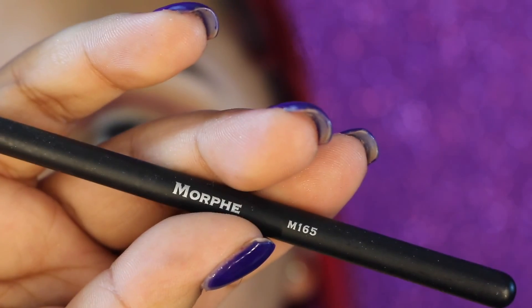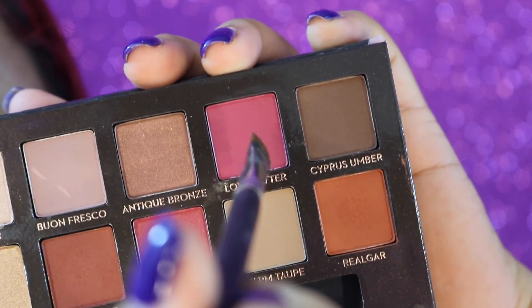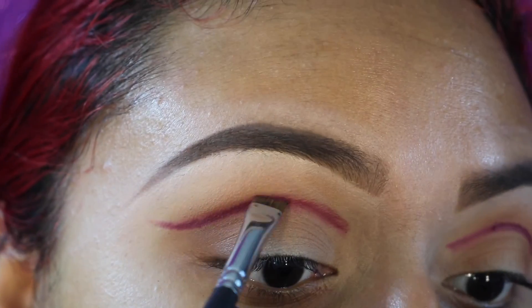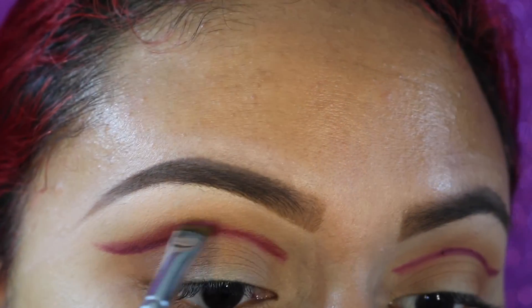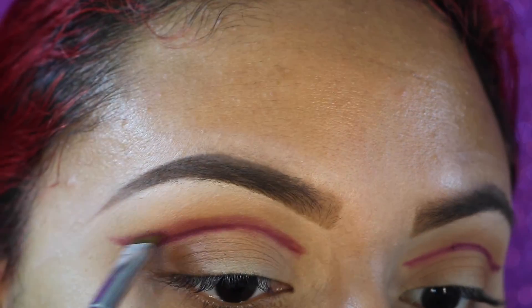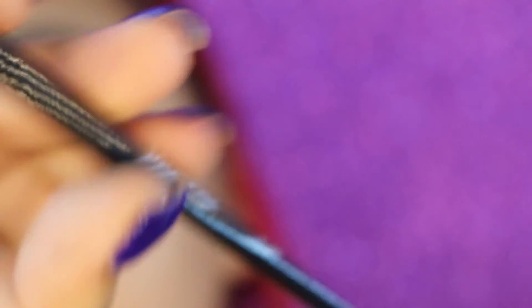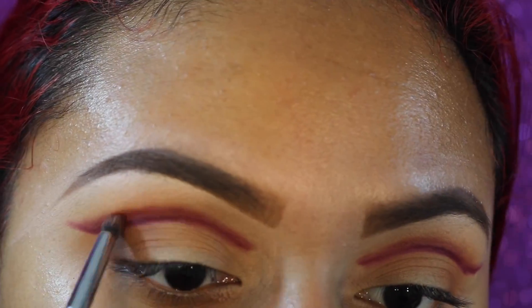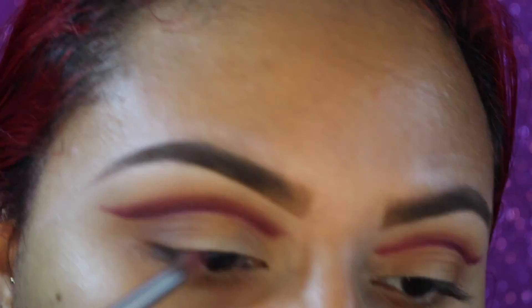Now I'm going to take my Morphe M165 into the shade Love Letter, which is the exact same shade as the lip and eye pencil, and start shading upwards — it's a lot of blending and it just takes some time but in the end it does come out looking nice. Now going in with the Morphe E36, which is a bit thicker and a lot stronger as a brush, and it's just going to help with the blending process.